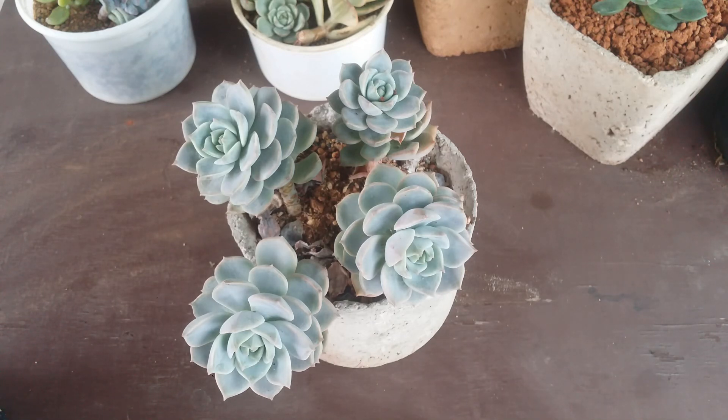Whenever there is new progress, I will add a video to the playlist. Even I'm not sure when things will progress — it all depends upon the succulent and how smoothly the propagation tends to go. But we will be talking in detail in every step about how it works out.